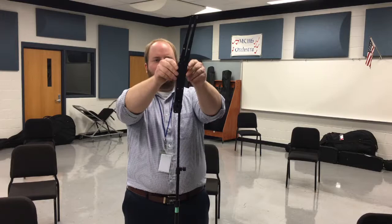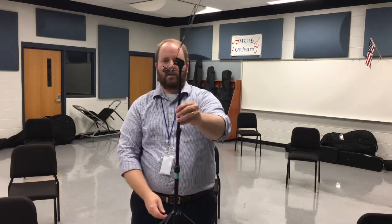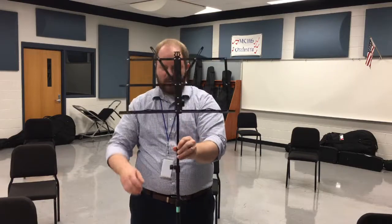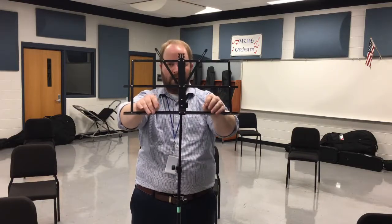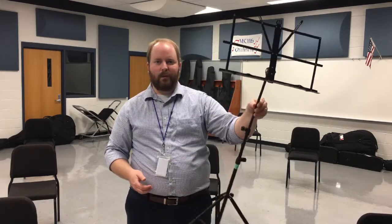This is the fun part — you get to spread it up like a bird spreading its wings, and then you have your stand ready to go. If your stand comes with little arms on the front, that's just to hold the music or the book open so it doesn't fall off the stage. If it doesn't have that, it's not a big deal, but they can be helpful sometimes unless you have a page turn. So that's your first step.